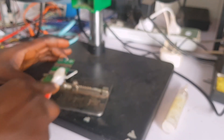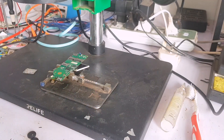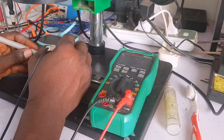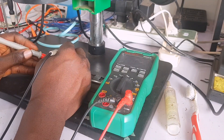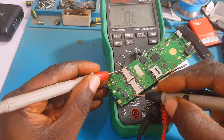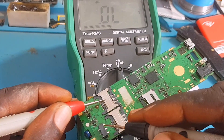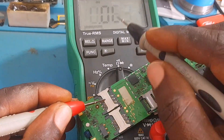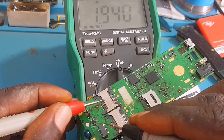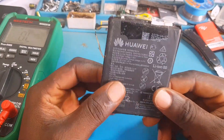Now let's do another thorough servicing — a thorough cleaning of the PCB with alcohol and a brush. Sometimes when you brush this off and heat the PCB, the short can be gone. Reading with the multimeter again — the short is still there. Don't forget: multimeter on diode mode, red probe on ground, black probe to take readings. Despite thorough servicing, the short is still present on this PCB.